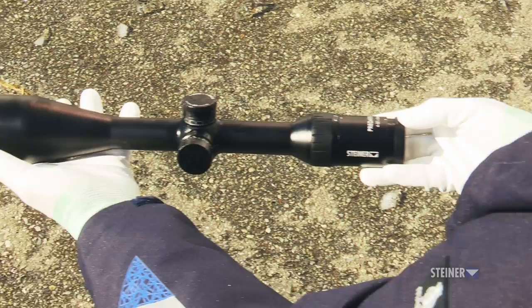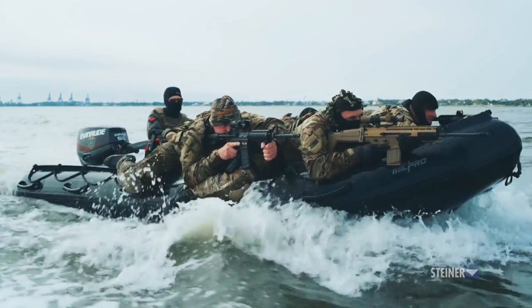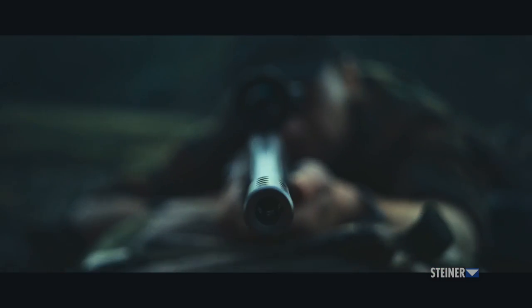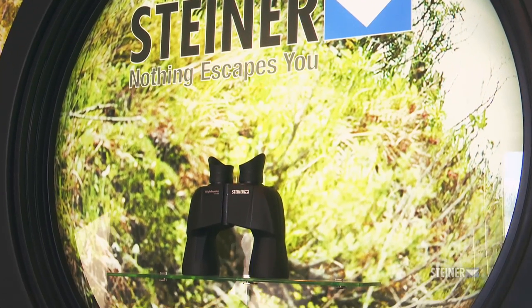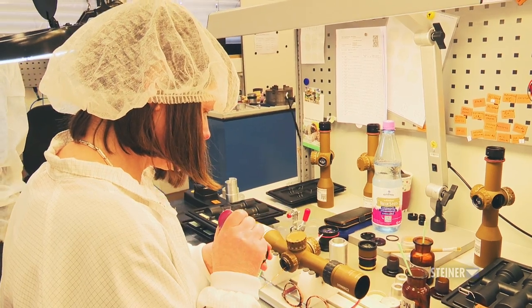Riflescopes and binoculars need to be made tough and reliable, as they are used by specialized military personnel and civilians alike. But have you ever wondered how these amazing magnifying products are made? In this video, we're going to show you how the fine folks at Steiner Optics make their world-famous binoculars and riflescopes.